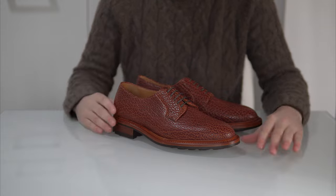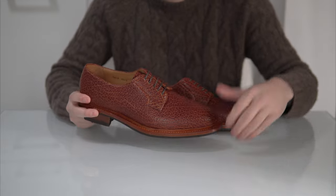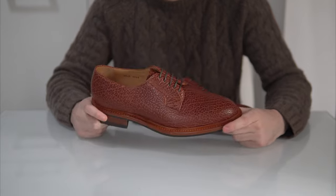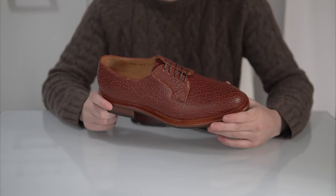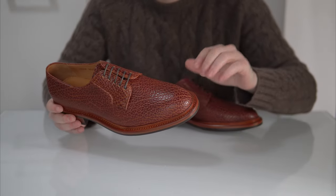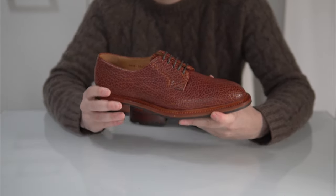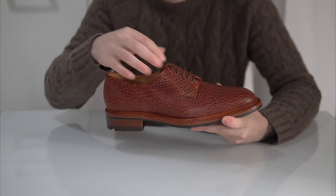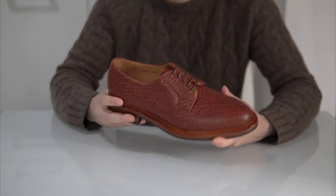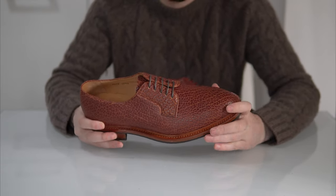Let's begin with a close-up of this beauty — it's a very unique pair. First of all, this is Carlos Santos and this is what we call a PTB, plain toe blucher. Plain toe means there is no cap toe, no stitching here, it's just plain. Blucher — in the end it's just a derby — so it has an open lacing system, though there's a small difference between an actual derby and a blucher.